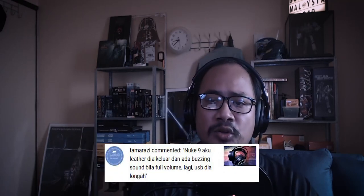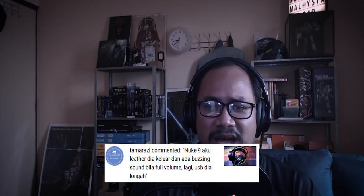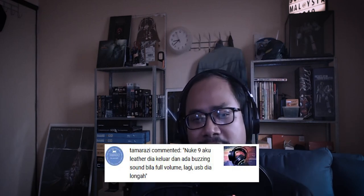From Tamarazi: 'Nude 9 aku leather dia keluar dan ada buzzing sound bila full volume, lagi USB dia longgah.' Jadi Tamarazi, nampaknya kita mengalami nasib yang sama. Mana-mana headphone yang ada cover leather ni memang dia akan meruap, cuma yang Nude 9 ni aku rasa agak terlalu cepat dia meruap. Lepas tu pula, buruk pun nampak sebab barang putih — patutnya orang letak warna hitam.